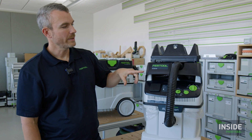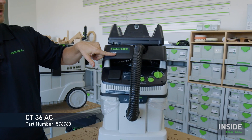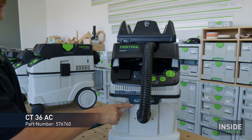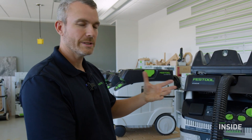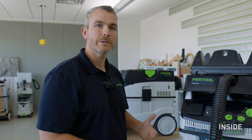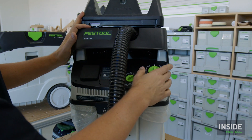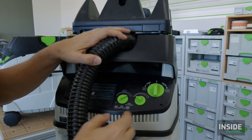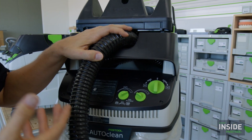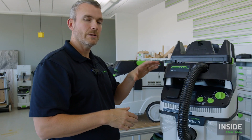Next up is the CT36 AC — the AC stands for Auto Clean. Although it has the same 36-liter capacity and many of the same features as the standard CT36 — including tool-triggered operation and automatic and manual modes — if you look at the dial, there's an extra option called AC or Auto Clean. Auto Clean is the mechanism inside that cleans the filter automatically, as opposed to the manual filter cleaning on the CT MIDIs.